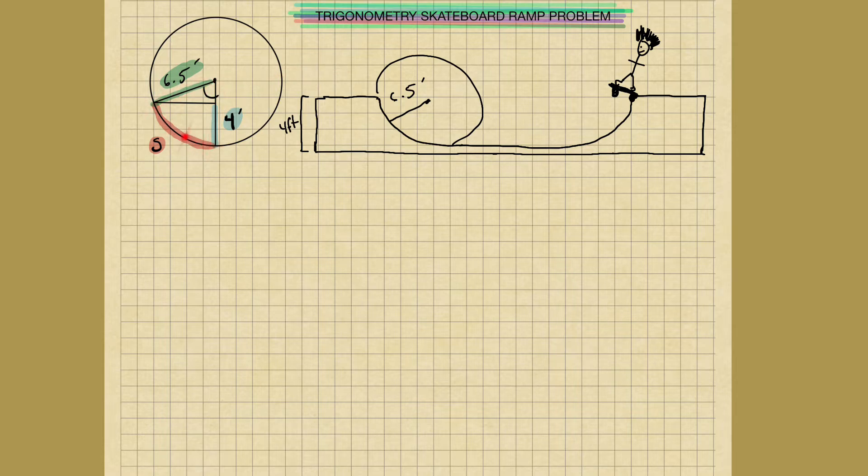How much wood does he need? We're going to be solving for this variable S — the length of the wood here. If he wants it to be four feet tall and it's a six and a half foot radius, what is the length of the piece of plywood that he's going to place down here? We're solving for S.